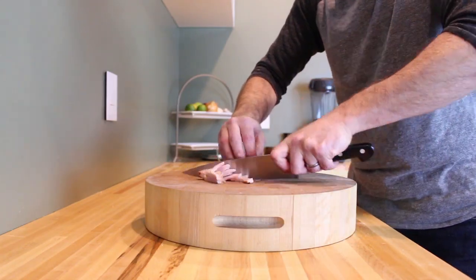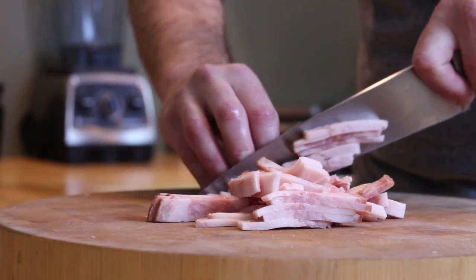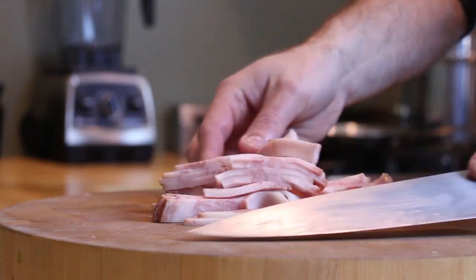Next, slice your meat. Now, typically guanciale is used here, but I live in the south and I'm using smoked hog's jowl. Just remember, anything you use needs to be high in fat because that helps with the consistency of the sauce and flavor.